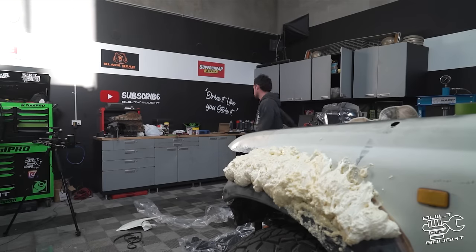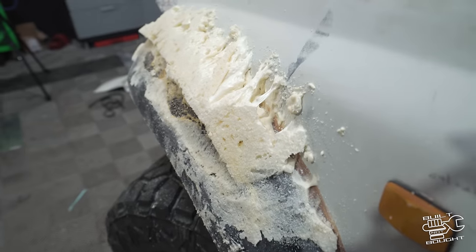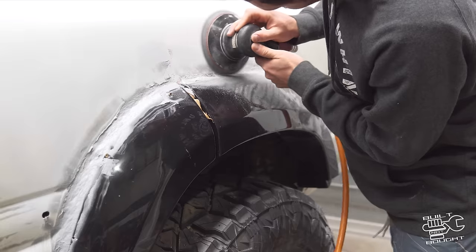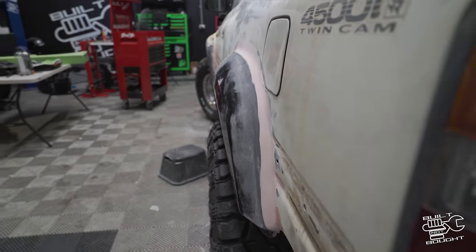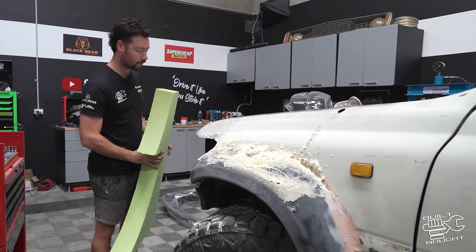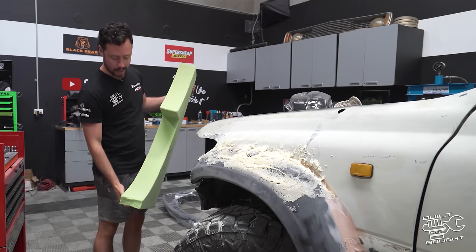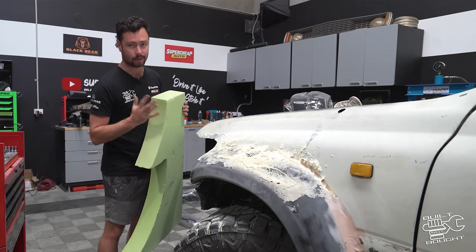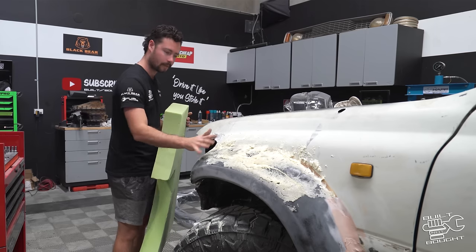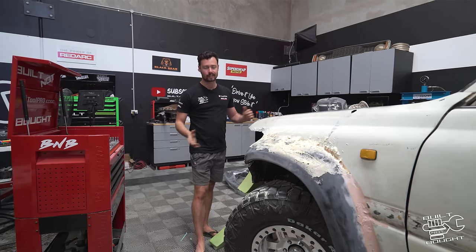I woke up the next morning and it was horrible — the thing was all fluffy, the density was not consistent. So I decided to turf the whole thing and find some proper polyurethane foam. In the meantime I hooked into the rear flare and got that sorted while we waited for the foam to arrive. I've secured the bag — this is polyurethane foam from a place called Rigitek Foam Products. This stuff will handle the resin of the fiberglassing, so we've turfed the expandy foam.